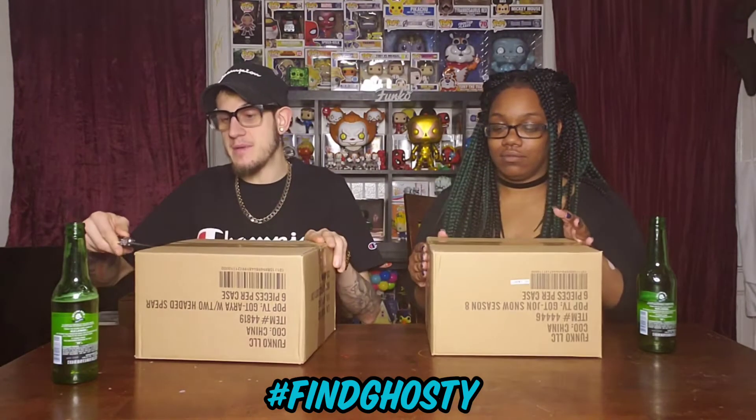We're gonna do a classic her versus me — her box versus my box. My box says it was Arya with a two-headed spear, Game of Thrones, and hers says Jon Snow Season 8. So we're both gonna open from the bottom. I like keeping them. There's gonna be six pops in here — I know that.